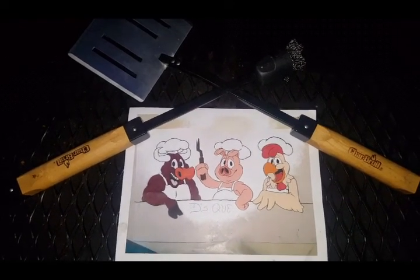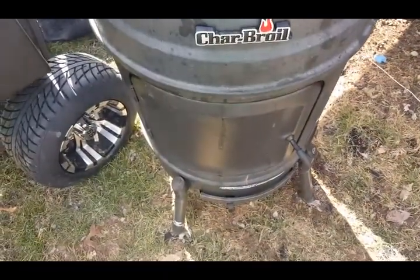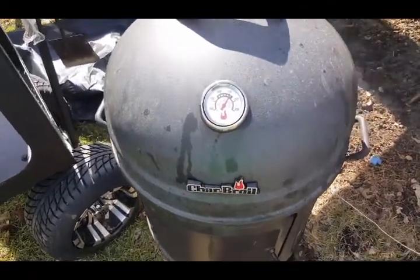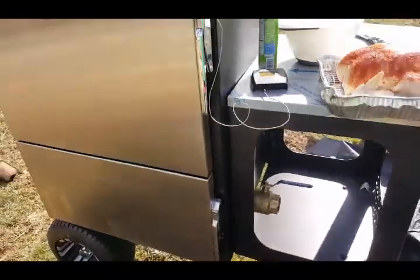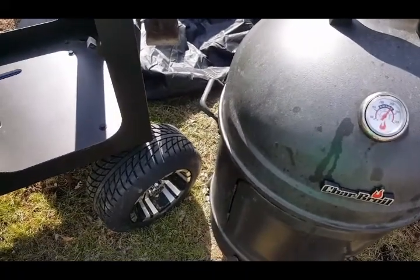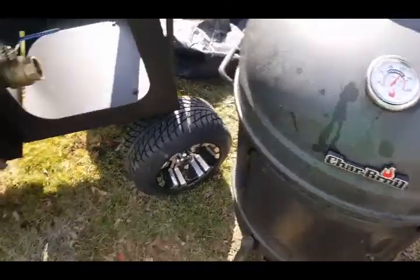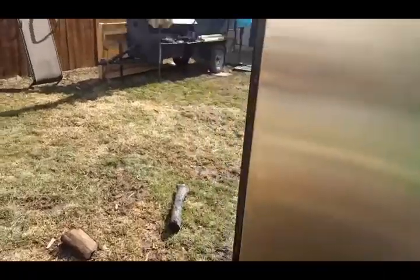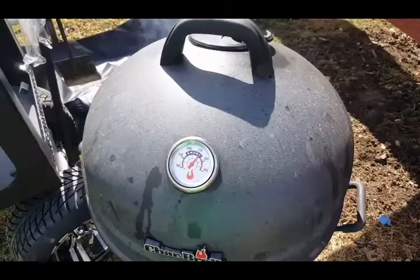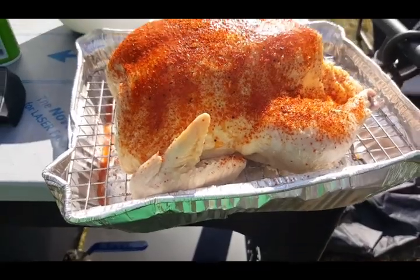What's up y'all, welcome back to the backyard. We're going to do a quick little side-by-side chicken comparison with the Char-Broil versus the Lone Star. I know — apples and oranges — however, I want people to know that you don't necessarily have to have all the latest gadgets and so forth to make some good food. We have two chickens from the same pack, same size, seasoned them the same.